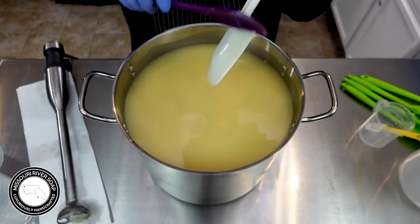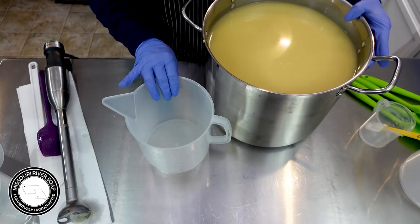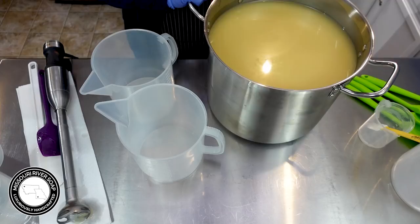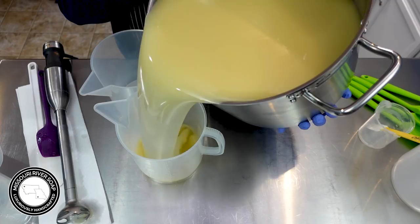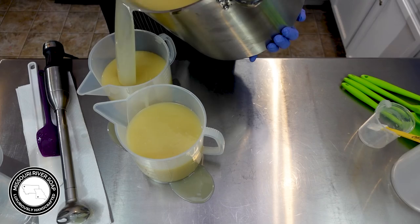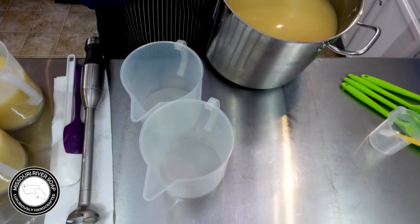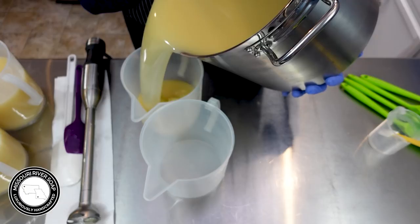I'm going to pour off what I need without the fragrance oil, doing four different colors. I'm going to be doing an in-the-pot swirl — in the pot, not outside of the pot like I just did. Goodness, that's the second time I've done that in a row. Sometimes I just can't see where I'm pouring — that is my downfall to being so short.